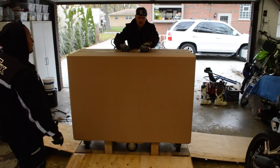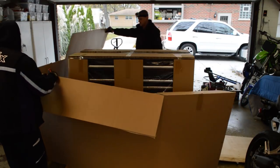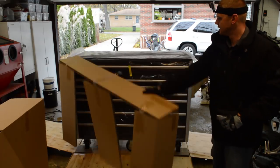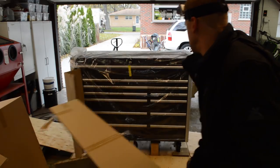Go ahead and remove all the cardboard packaging from the toolbox and set it aside. If you see any damage during this time, note the damage on the bill of lading before continuing.